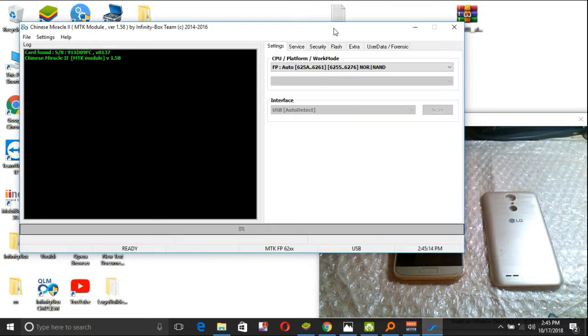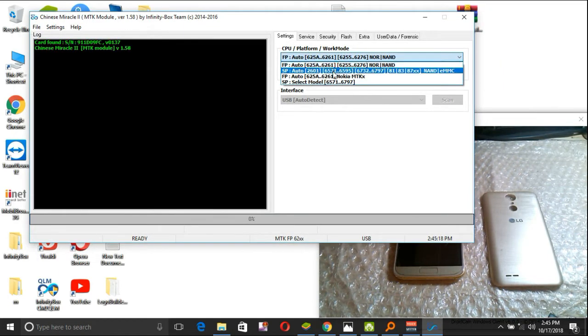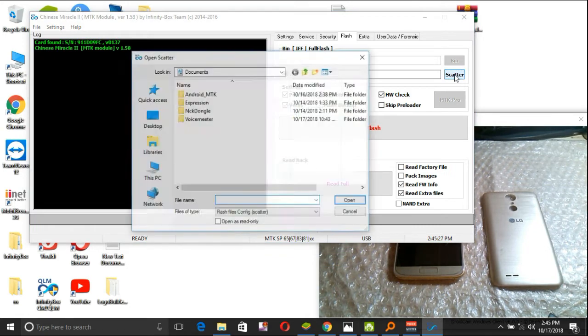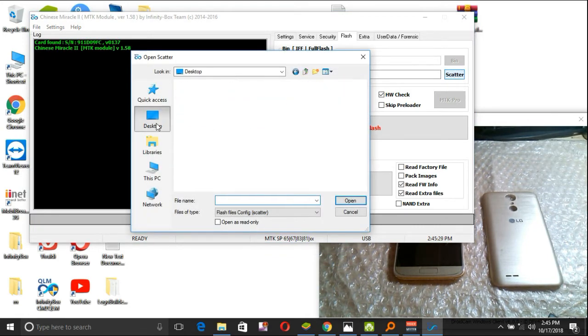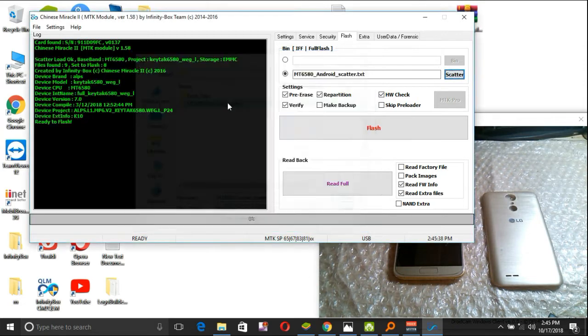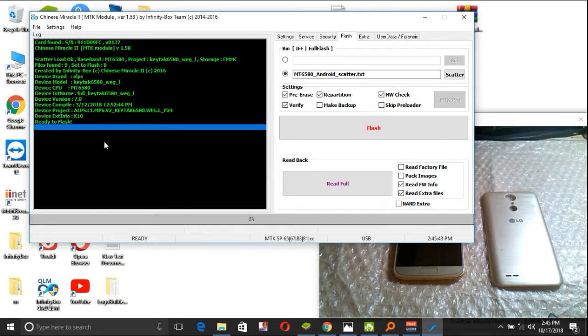Now it's time to load our file. Go to where you saved the ROM — the flashing files. In my case it's on the desktop. Then select the scatter file, as you can see. Now it's time to flash.